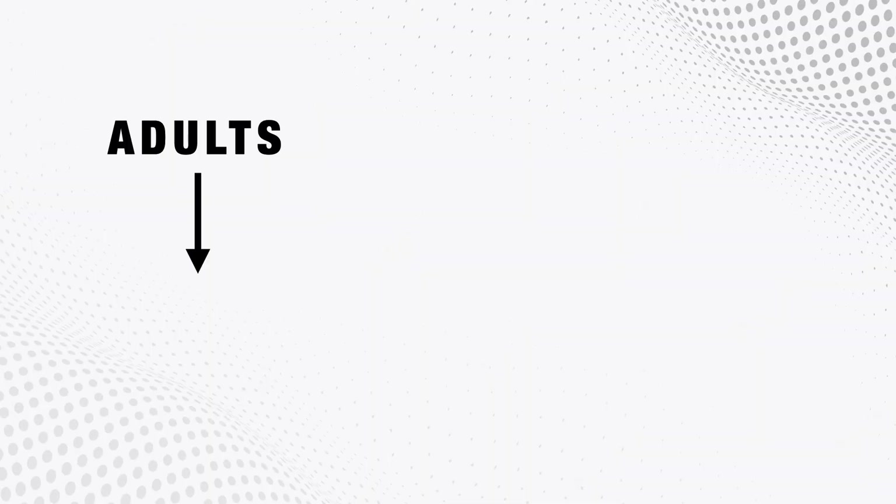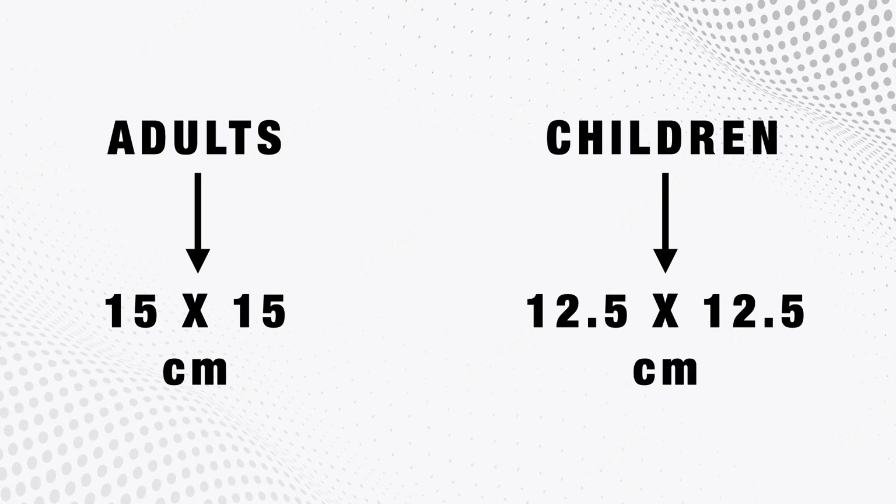There are several sizes available. For adults the most common size is 15 by 15 centimeters, and for children it is 12.5 by 12.5 centimeters.